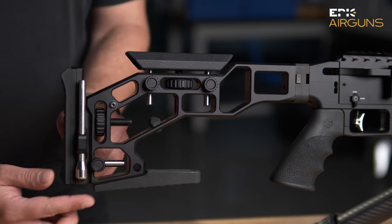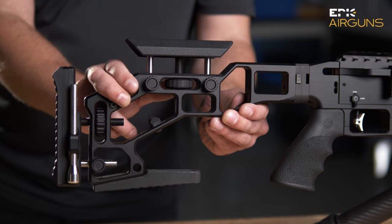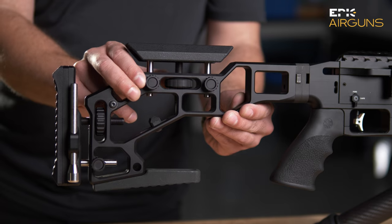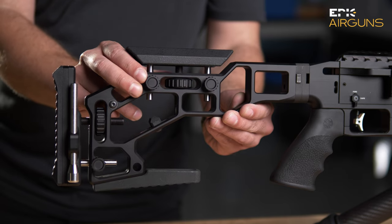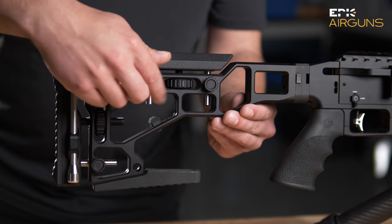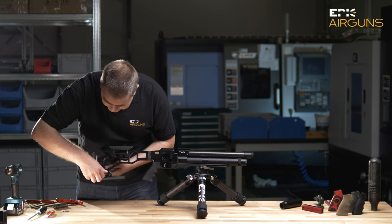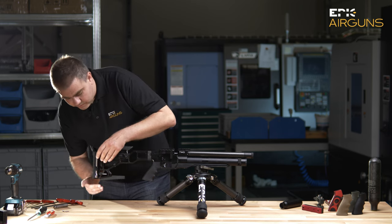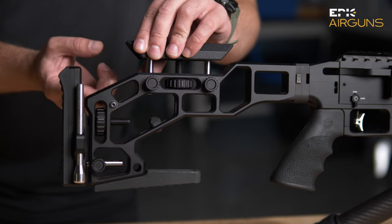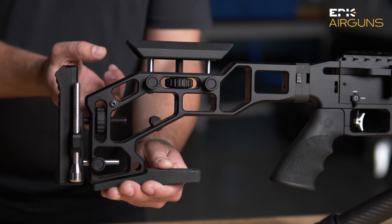There is an adjustable cheek piece so you can tune it exactly where you need it according to your face shape. And of course, somebody is shorter, somebody is a little bit taller, so you can also adjust the butt pad. It's a fully adjustable, customizable stock.